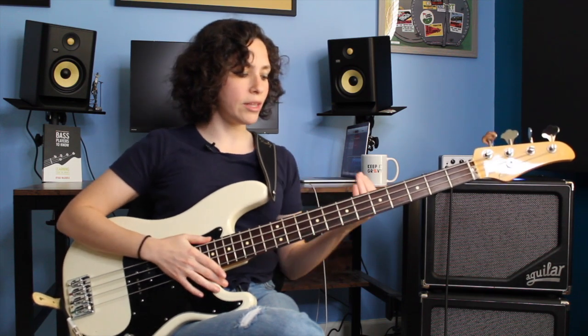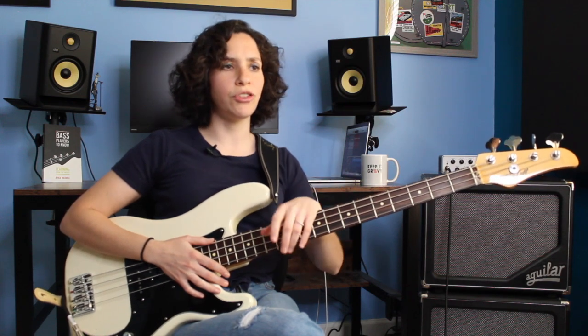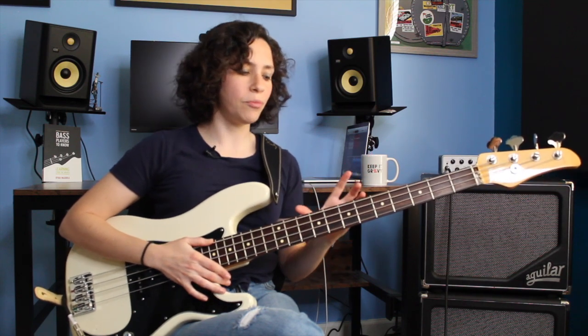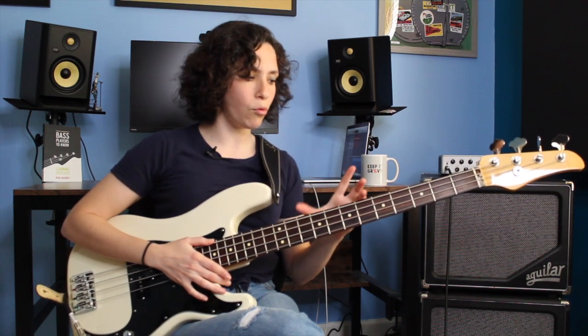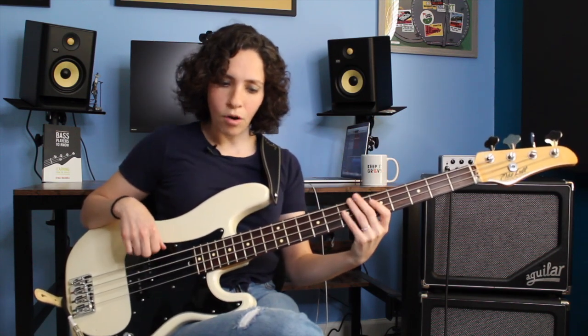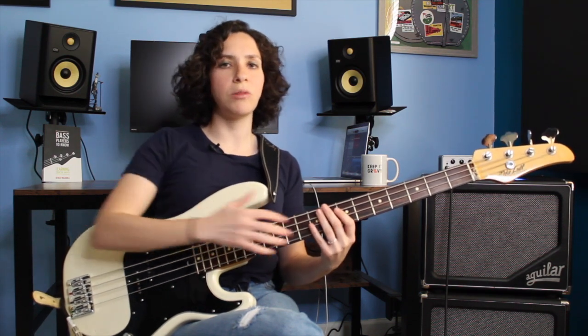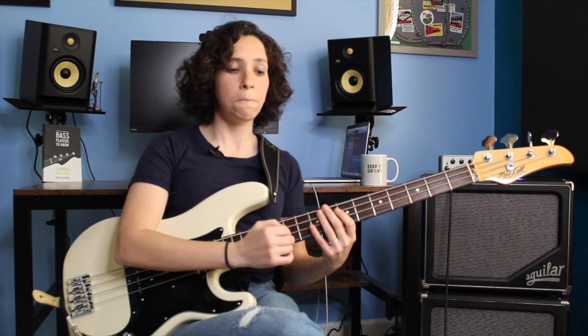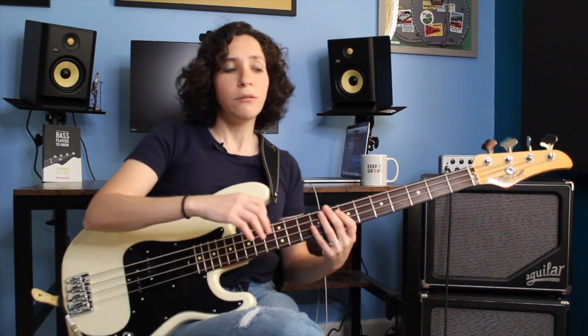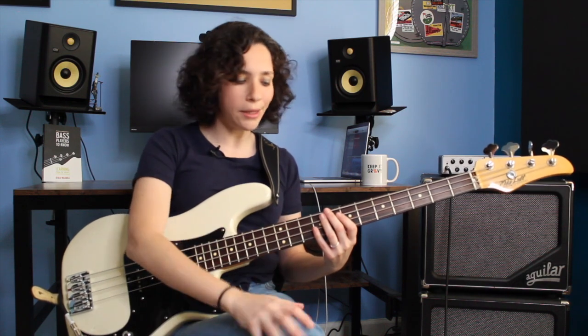One thing we can do is play in the key of E. E is a great key for working through a lot of funk stuff — a lot of funk tunes are in E. We have the advantage of being in this middle section of the fretboard. We have our open E at our disposal, our middle E, our open E, and this octave. It's just a really nice place on the fretboard to explore this technique, but you can apply this to any key, really any kind of genre of music.